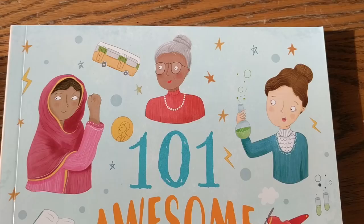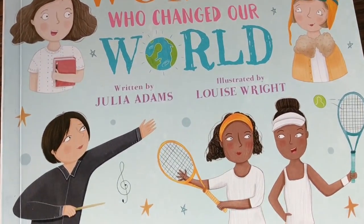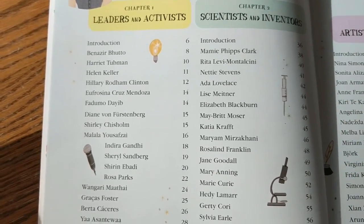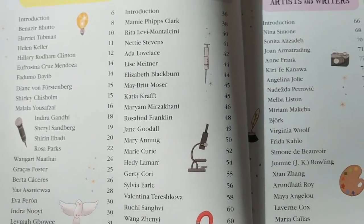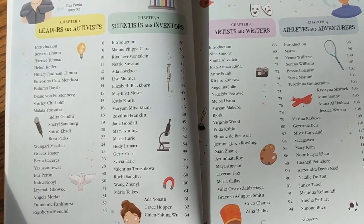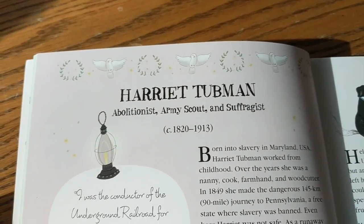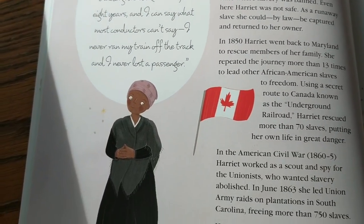This book I found recently on a trip to Ollie's — it is 101 Awesome Women Who Have Changed Our World. Once again it's like one or two pages about each person. I think it's really great because so many history books don't talk as much about women, and I thought it was great for my boys to be hearing about all the amazing things that women have done. They're just not talked about as much. It's also wonderful to read with my daughter as well.